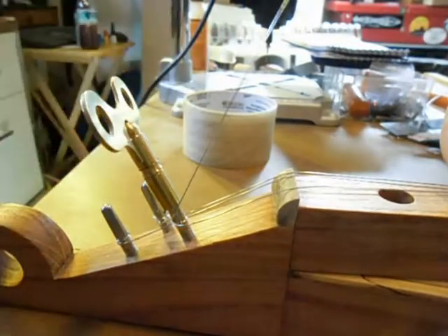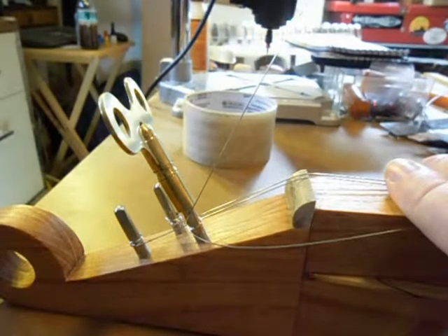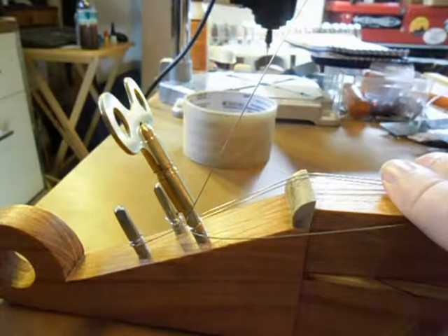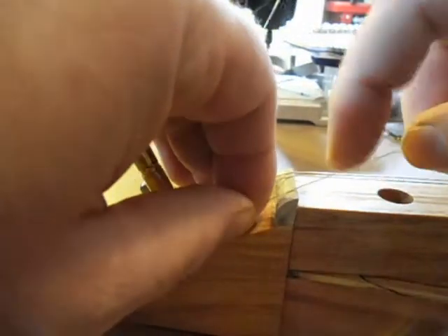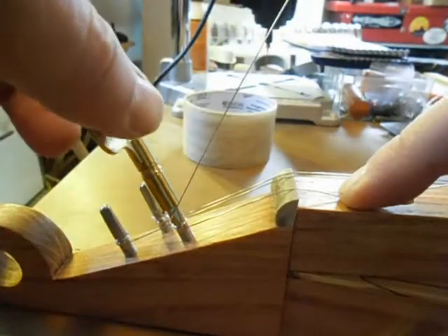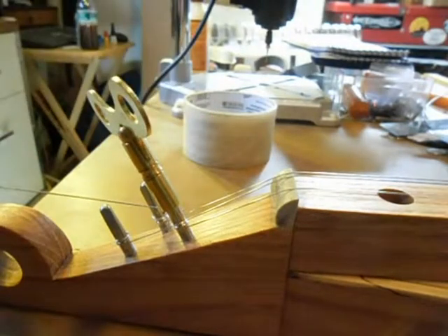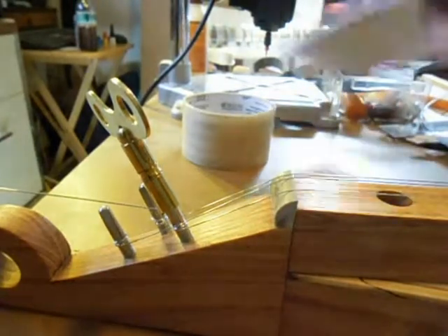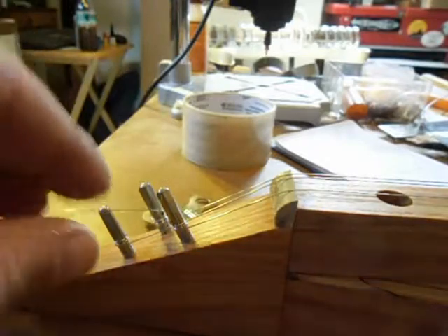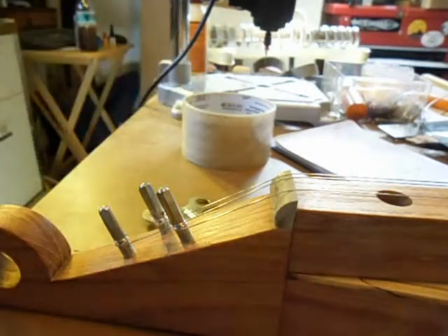After you turn it a few turns, you've probably noticed by then that it has come off the tail pin. Hold it with one hand and get over that pin back there. Then you can hold your slack and just run it down until you've got the tension out of it and it's holding itself in place so you don't have to hold it. Then just clip your string.